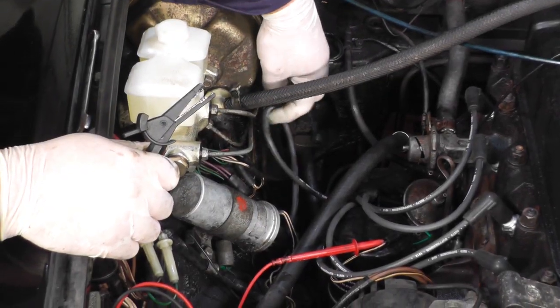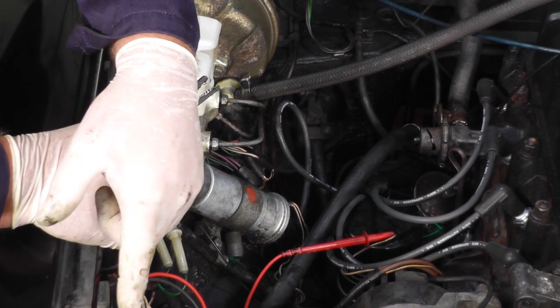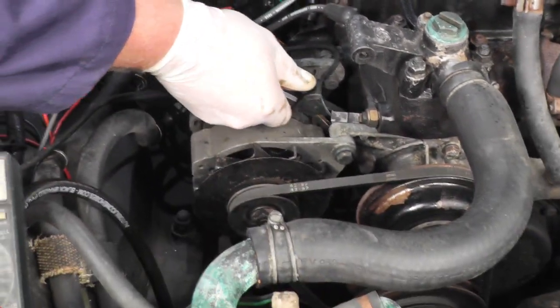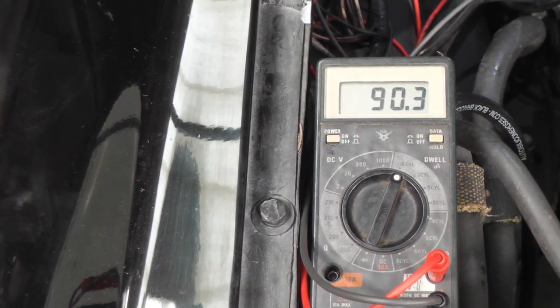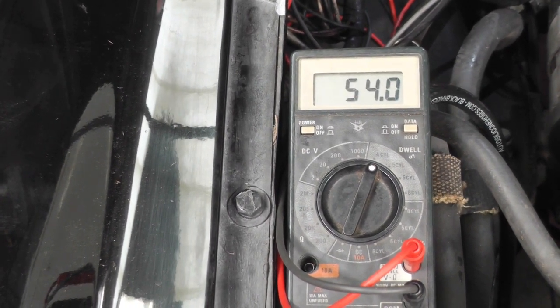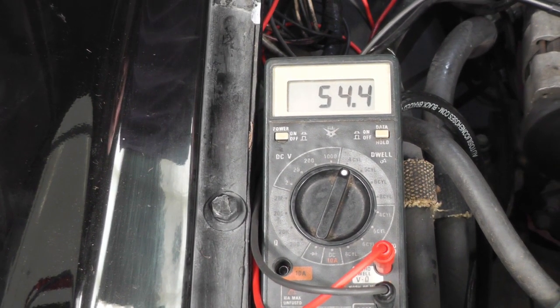Lastly is number two. So we've fitted the cap and all the HT leads in the right order. Now we've got a dwell meter set on four cylinders — the positive goes to the low tension side of the points and the other side to earth. When we start the engine we should see it go to 51 degrees plus or minus five, and that will tell us what our points are reading. Points are set fine.